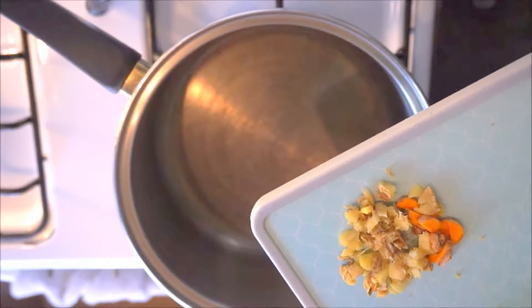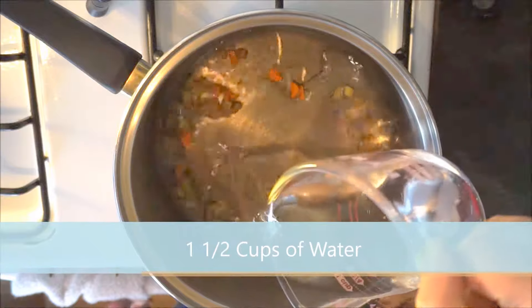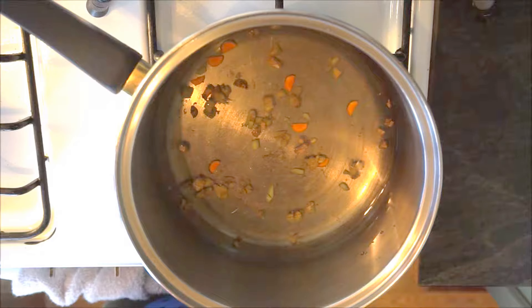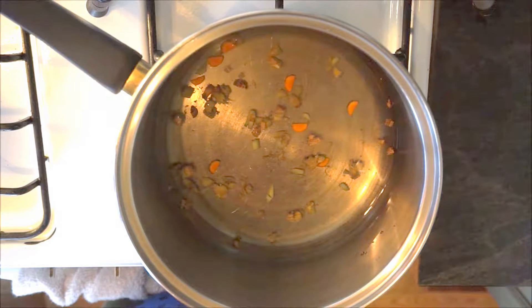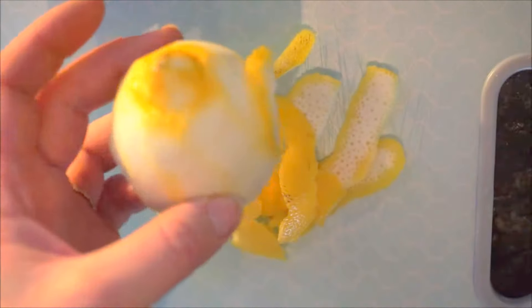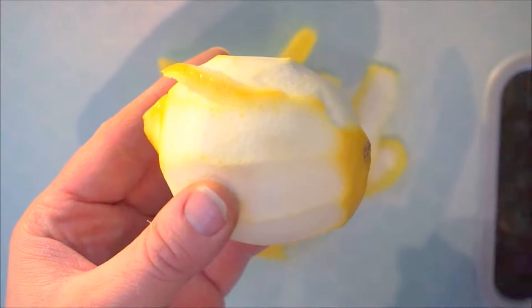Add the fresh ginger and turmeric to a pot and add a cup and a half of water. Turn on the burner and set it to medium heat. Let it boil, then turn the burner off and let it sit for 20 to 30 minutes, depending on how strong you want it. Peel the skin off of one lemon and add that to the turmeric and ginger tea brew we're making.